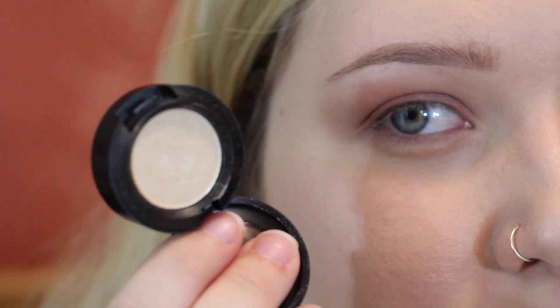To highlight, I'm taking MAC Nylon as per usual and applying that in the inner corner and brow bone.